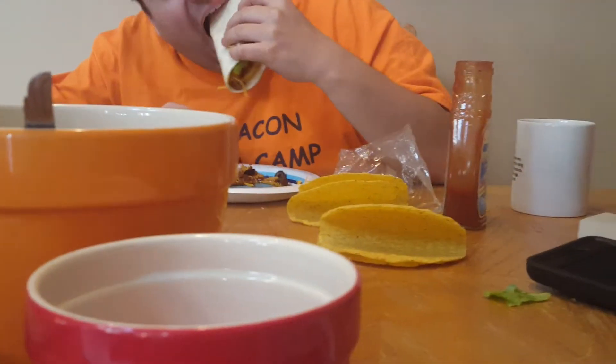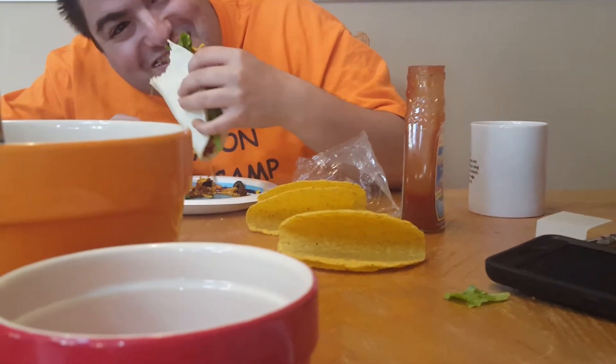Look at your taco. It looks so good. Okay, ready? Cheers. Vegan's for life. Vegan taco night.